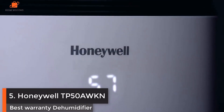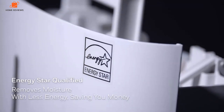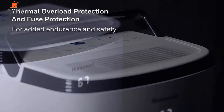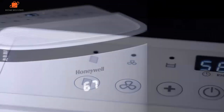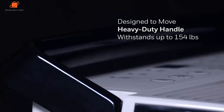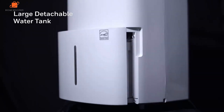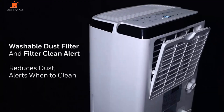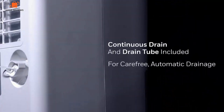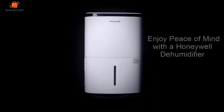Number 5: Honeywell TP50AWKN — Best Warranty Dehumidifier. The Honeywell TP50AWKN, which replaces the virtually identical Honeywell TP50WK but adds Wi-Fi connectivity, is well-regarded by professionals and customers alike. If something does go wrong, you're covered under Honeywell's 5-year warranty. Most dehumidifiers we considered come with 1- or 2-year warranties, so this extended policy ensures your investment is protected. One downside: the water bucket holds just 7 pints — three-quarters of a gallon — a small fraction of what the machine can condense in a day. If you don't have the option to continuously drain, you'll find yourself emptying the bucket frequently or going without dehumidification once the tank reaches capacity.